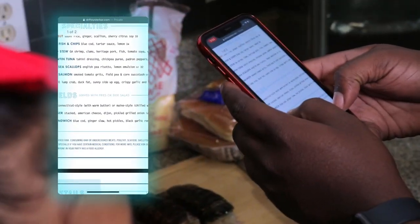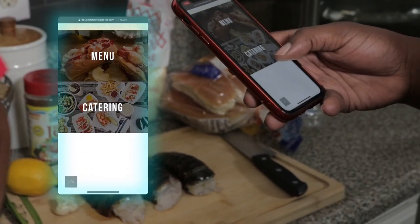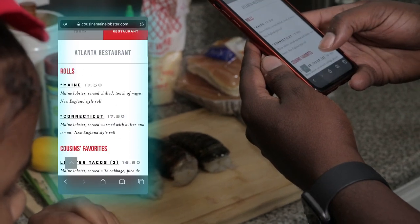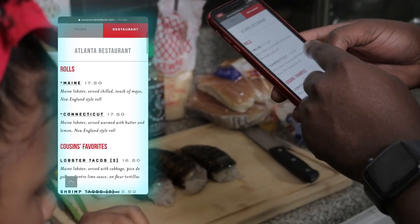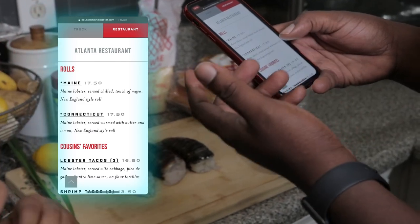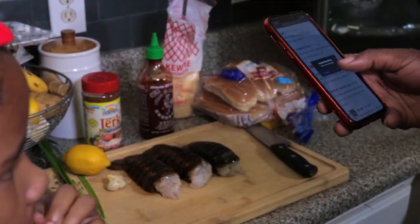It doesn't even sound good — it's boring. So go down here on the menu. Look at this — $20 for one, served with warm butter and lemon. That's it. Warm butter and lemon. Nah, we're going to make this better. Again guys, we're going to be making some spicy jerk lobster rolls.